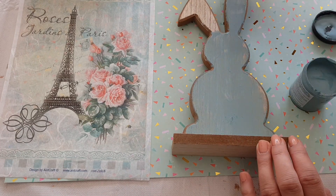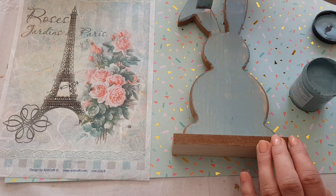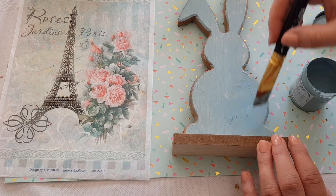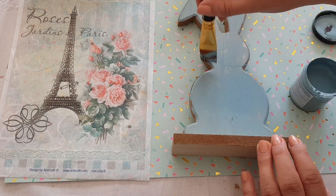I'll paint it all because I'm not sure how much I'm crackling - I probably won't crackle the back, I don't know. But what I'll do is paint it all and then I've got a choice and I can decide, because sometimes I don't really know what I'm doing until I do it. So I'll just give this a couple of coats and I'll be back with you.